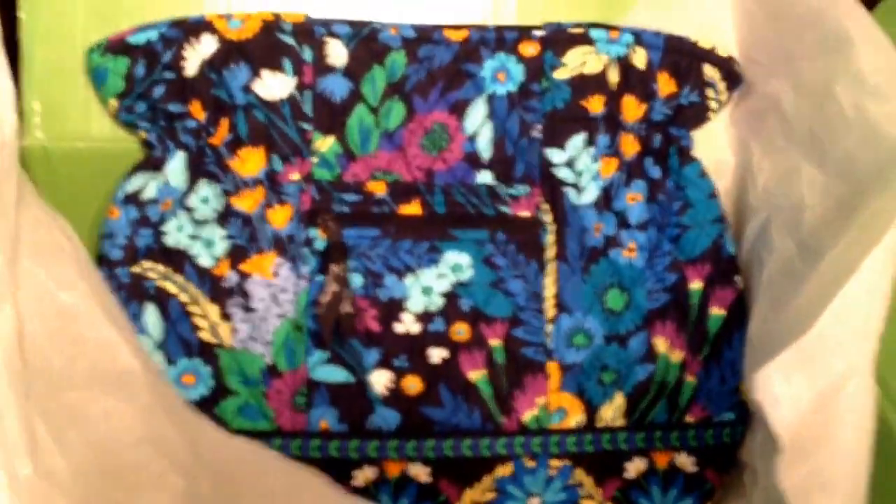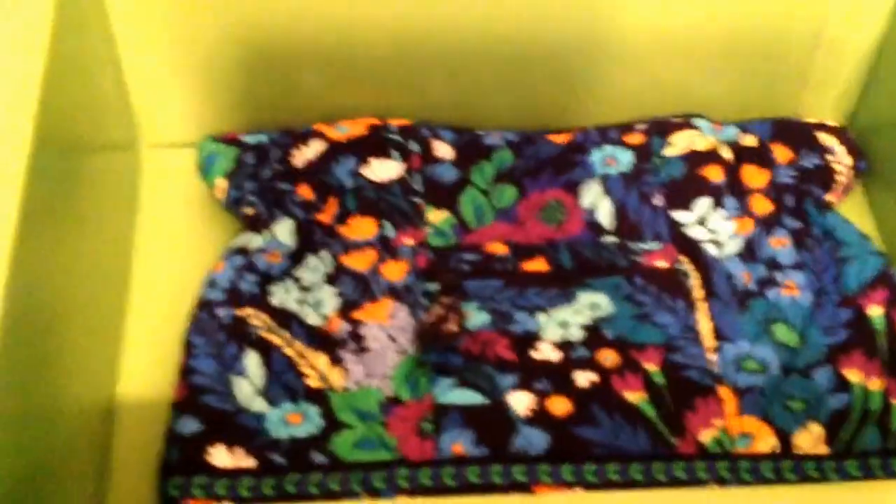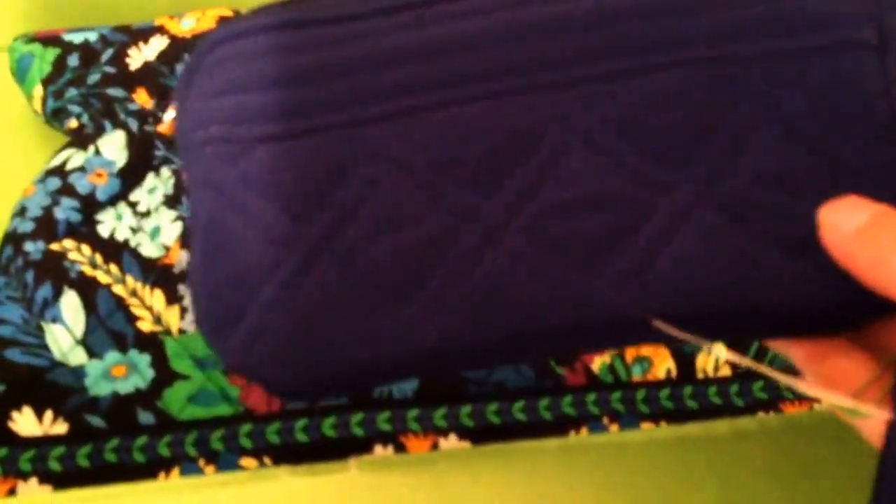I went a little crazy with the Lauras — the last one in this box is the Laura in Midnight Blues. Currently the only other piece I have in Midnight Blues is my iPhone 5 cover. I really like Midnight Blues because, again, blue is my favorite color. I'm excited to try this one out, and I think my Cobalt wristlet will also go nicely in there.